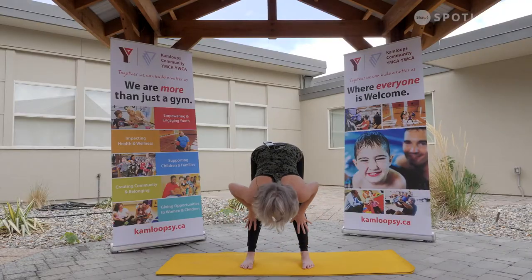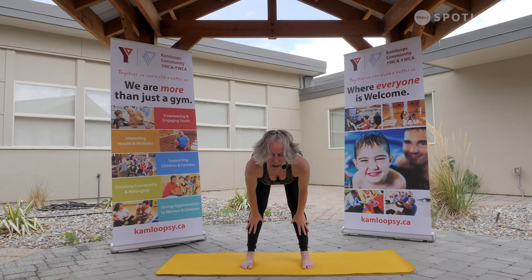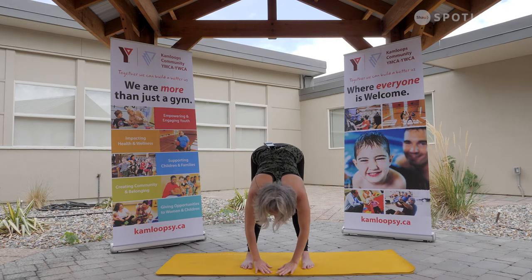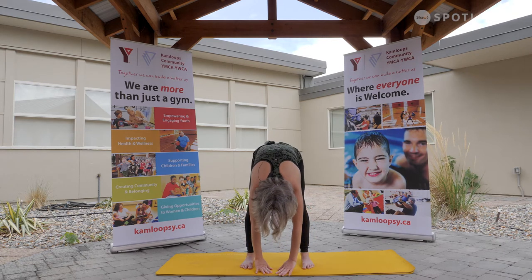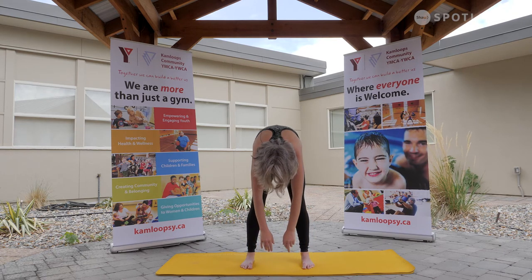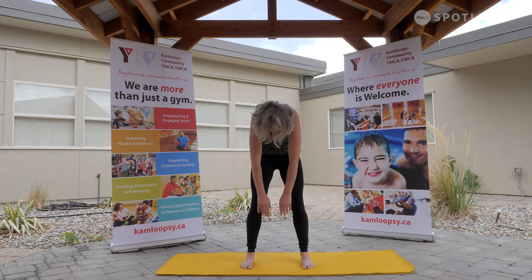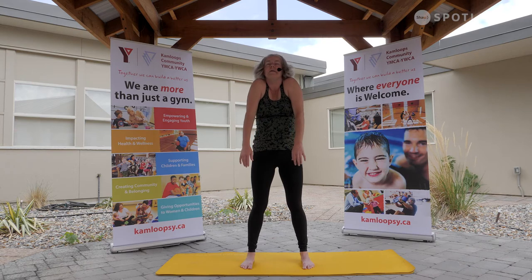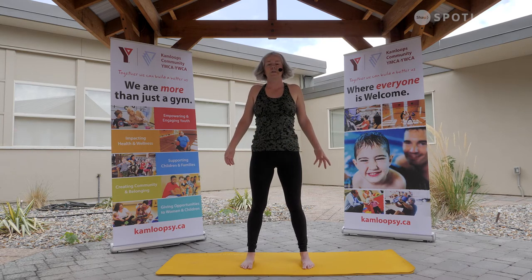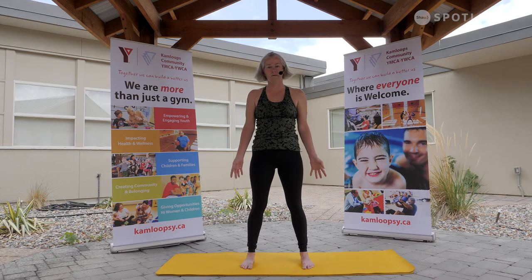Nice big rise to a half fold — nice flat back. Hugging those shoulder blades a little closer towards the spine, reaching out of the crown of the head. One long line from the crown of the head to the tail. And exhale, soften down through soft knees. A gentle tuck of the tail, rippling the spine up — take your time, rolling all the way up. Settling those shoulders down and back. Beautiful.